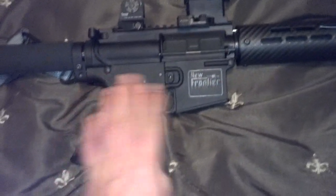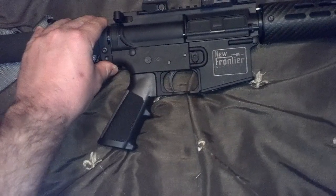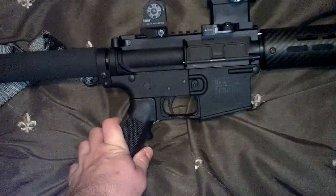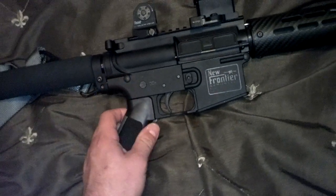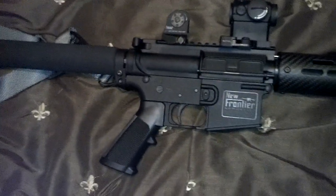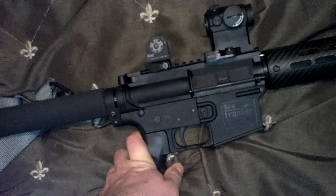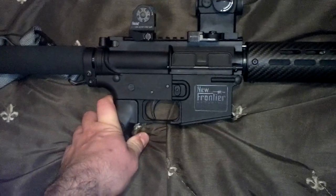A lot of guys say these polymer lowers fail — they crack right where the buffer tube is from the bolt slamming back. That might be true if you're one of those guys who takes classes and puts a thousand rounds through the gun in one day every couple months, or if you're mortaring the gun to clear a jam. Maybe this isn't the strongest part of the rifle, but for home defense, I would have absolutely no qualms about using this gun. I would trust my life to it.